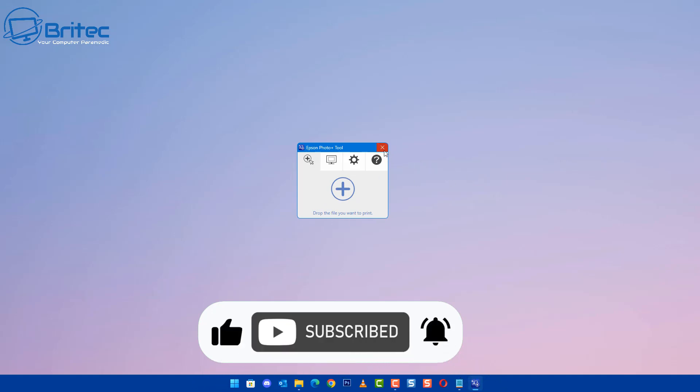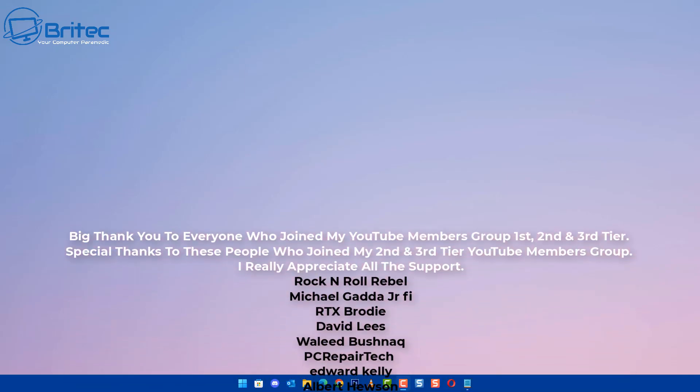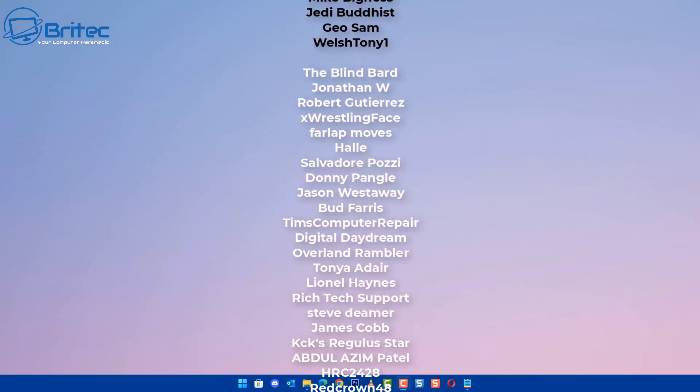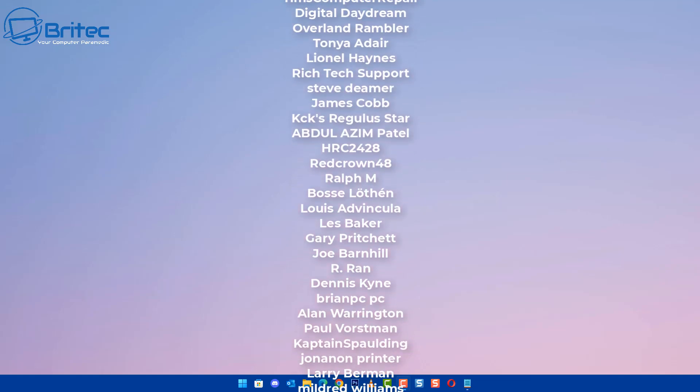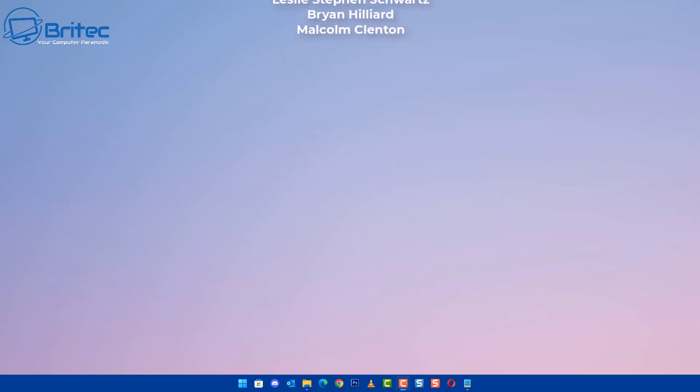Anyway, that is going to be about it for this video. That is how you can get around the printer not found error when installing the Epson software - just put in the IP address, pretty straightforward and easy to do. My name has been Brian from brightechcomputers.co.uk. A quick shout out to all my YouTube members - I appreciate the support and I'll catch you in the very next video. Bye for now.